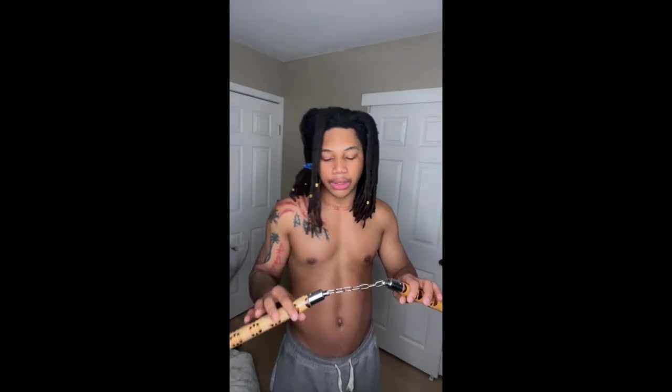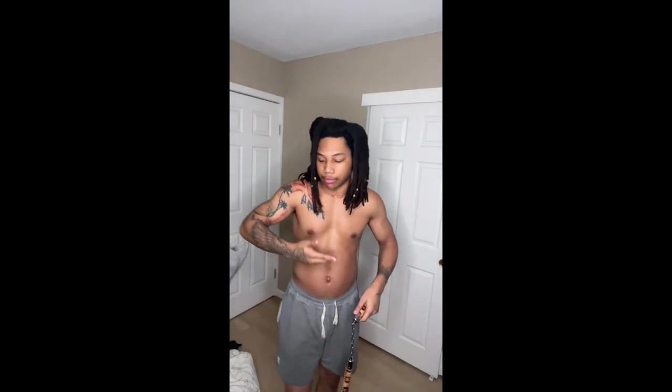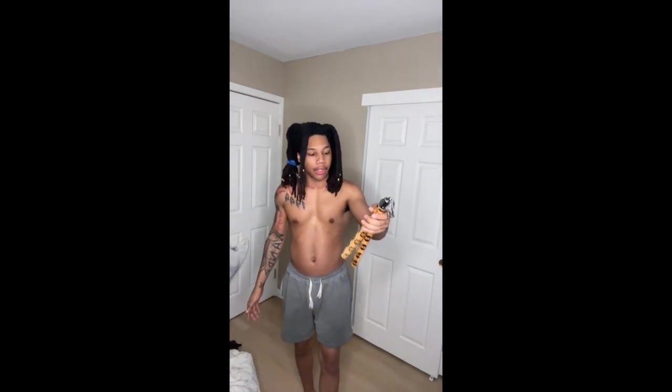Next thing I do after the bow — I grab the nunchucks and just get loose. It took me a little bit to get them down; I haven't completely mastered them, but this is a full body workout. These are pretty heavy. Using the nunchucks is just like the bow — you're warming up, it's a workout, and you're learning a skill. It's fun. These were like seventy to a hundred dollars.